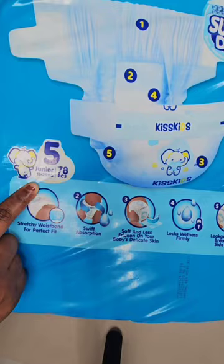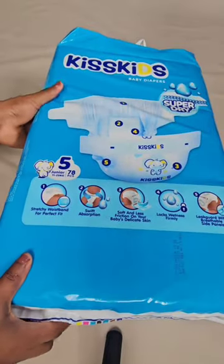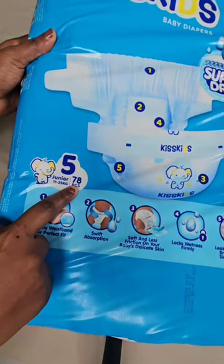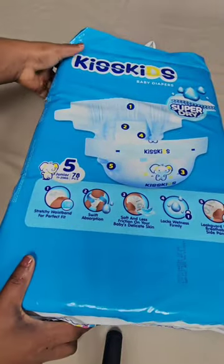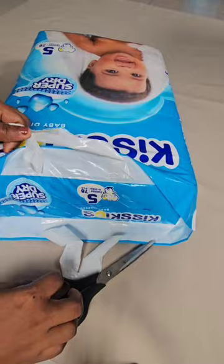This pack of Pampers has 78 pieces inside and it can last you for about a week. Now we are going to open these Pampers so you can see what they're like.